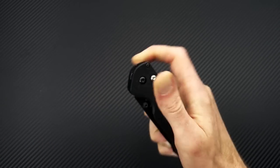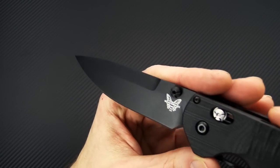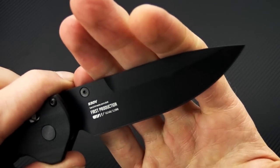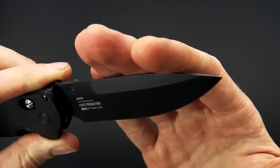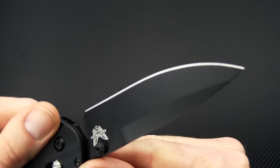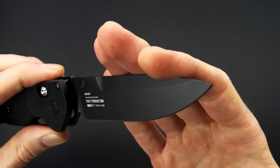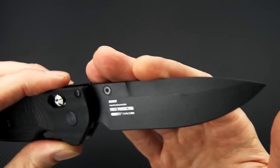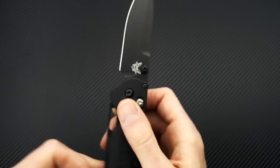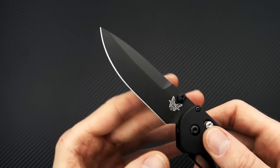Both blades have a black Cerakote finish. The same finish is on the utility drop point blade, which is made of S30V — a well-balanced, all-round stainless steel. You're going to have great edge retention, good corrosion resistance, and durability. Not at the level of the 3V, but for general cutting tasks this is going to be very nice.